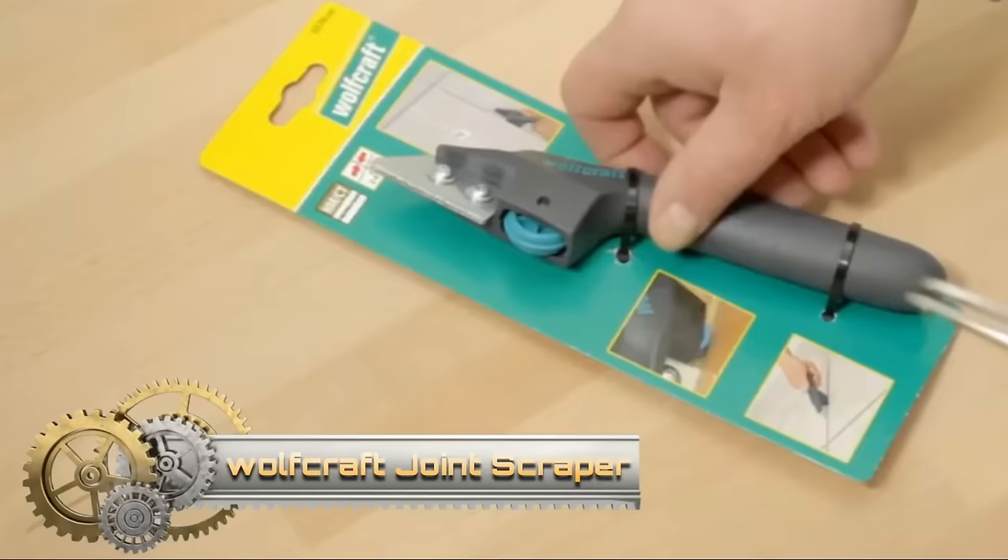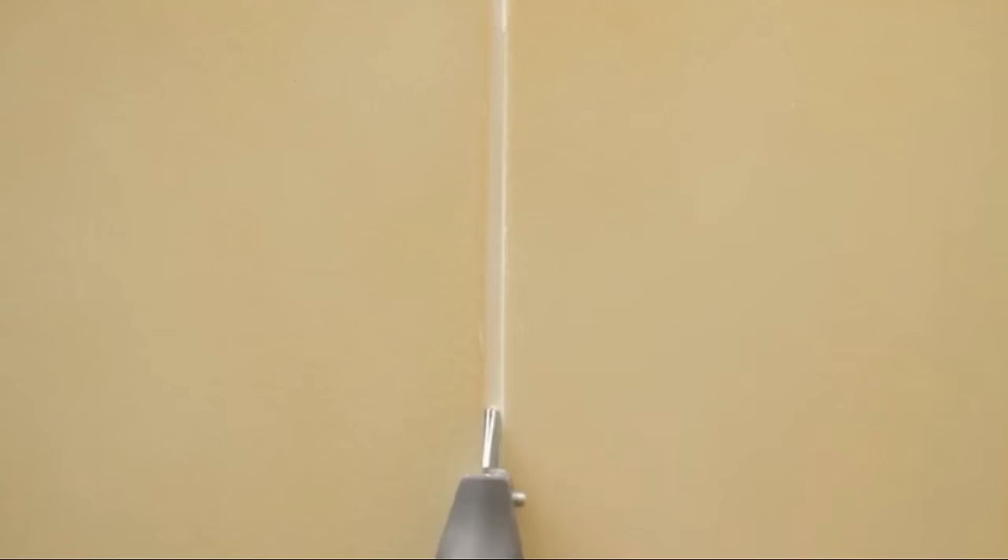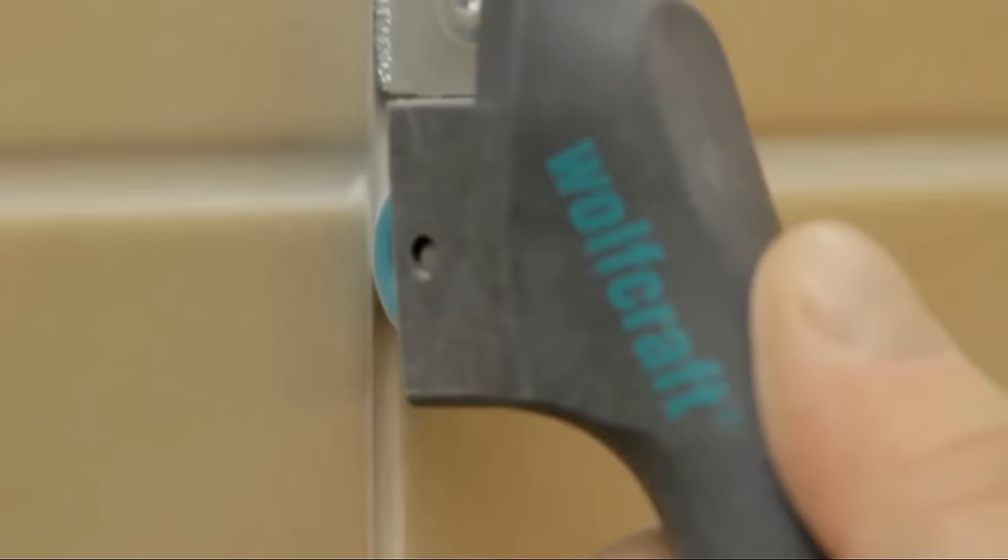The Wolfcraft Joint Scraper Eye is a handheld tool designed for efficiently removing tile mortar. Equipped with a tungsten carbide-coated blade, it ensures safe cutting and durability. The integrated roller stabilizes the tool, preventing damage to adjacent tiles, while the ergonomically shaped handle ensures comfortable use.